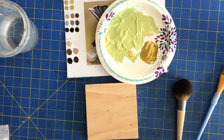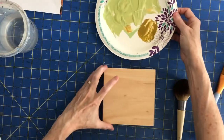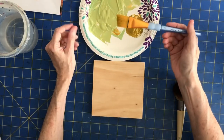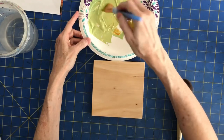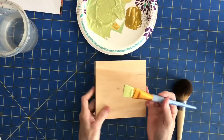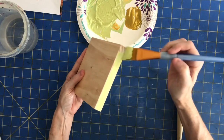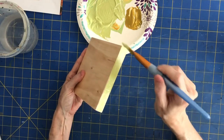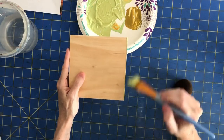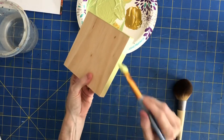Once you get it mixed up, all you're going to do is put it on your board. I'm just going to use a one-inch angle craft brush — it really doesn't matter as long as it's a fairly soft brush to get a good even coat. I usually start on the sides because I want the top to be even. If I start on the sides, I can smooth out the top. If I start on the top and then paint the sides, that little lip of paint comes over, and then you have to do it over again.